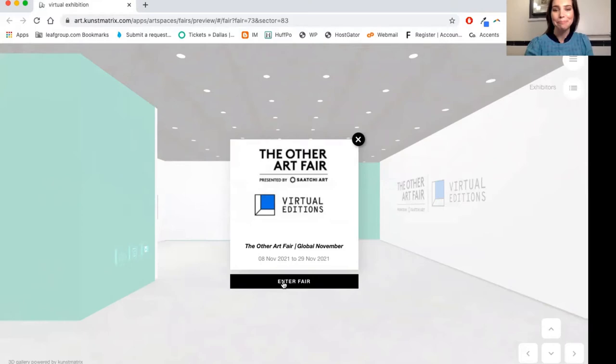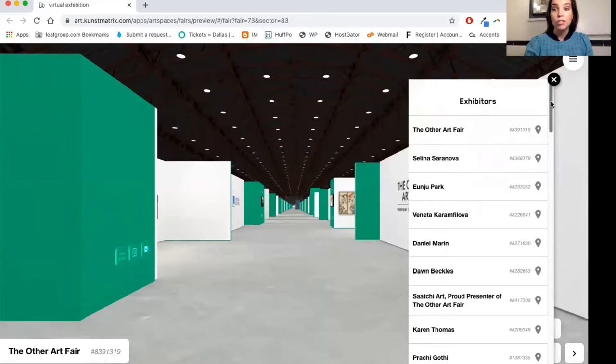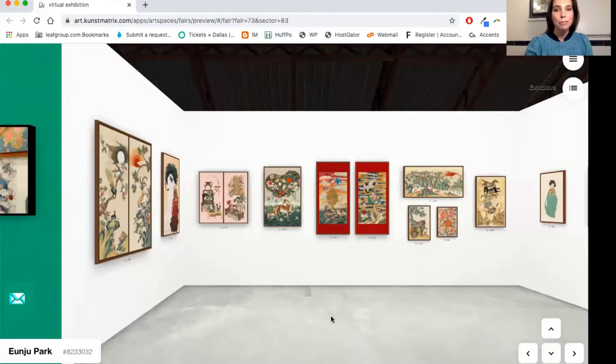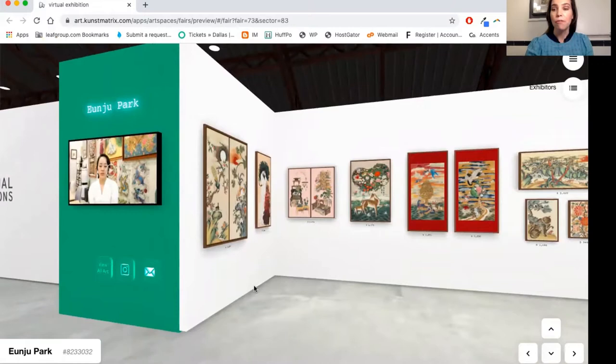I'm going to take you through a few highlights in this room and what you'll find inside. First off, if you've never attended the Other Art Fair in Los Angeles, this is kind of a version of what the Los Angeles Fair looks like. We're at Barker Hangar in Santa Monica. This booth is by Anjun Park — I really loved listening to her Meet the Others video. This is a great tool you can use throughout the virtual fair: if you click on any of the videos of the artists, you can learn about their work and practice in their own words.